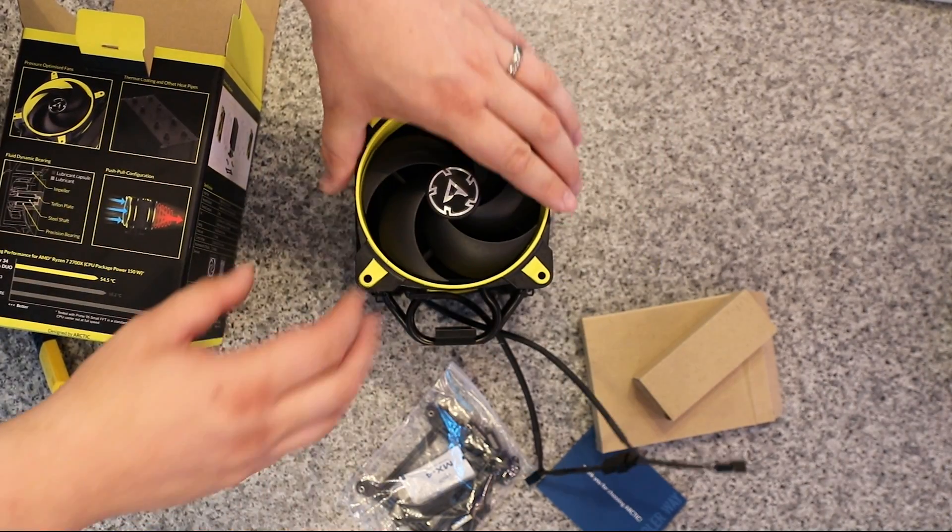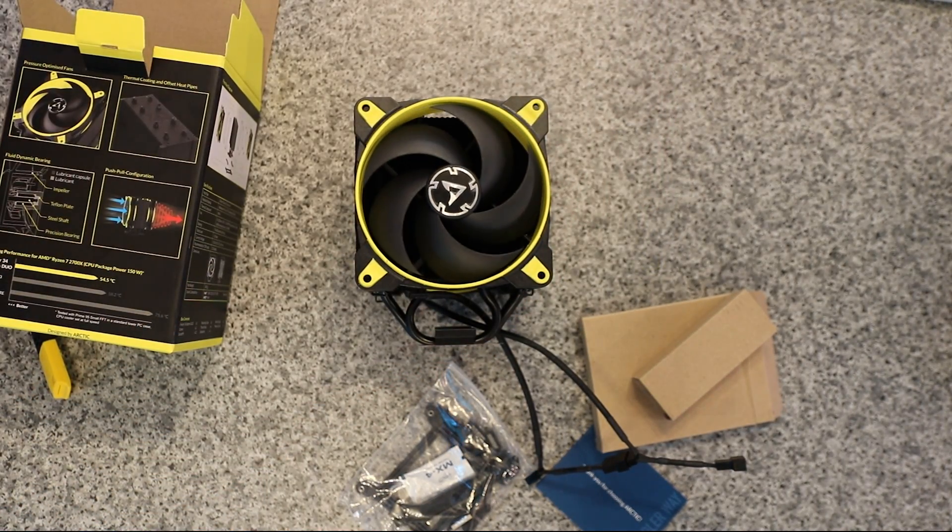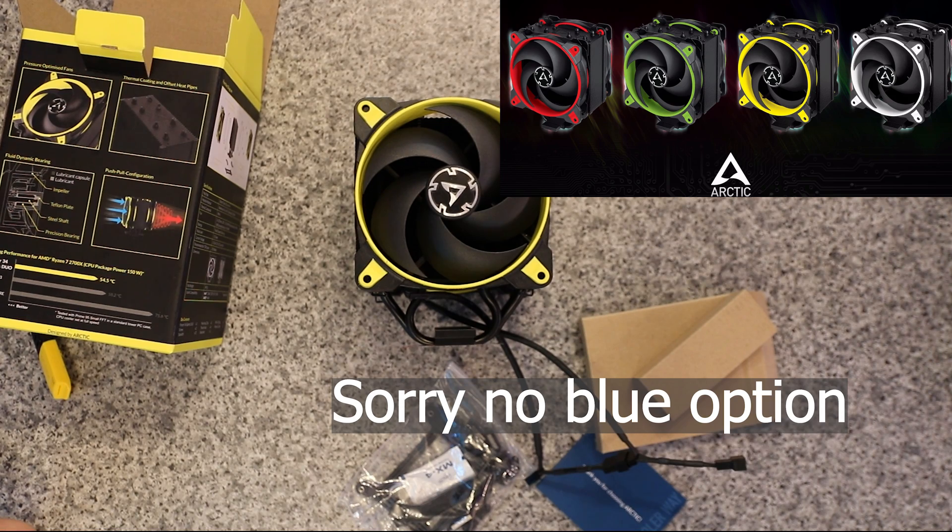And again you've got it in that push-pull configuration. As you can see it's black, and this one's got the yellow trim. To my knowledge they also do red and blue, but I'll double-check on that one.